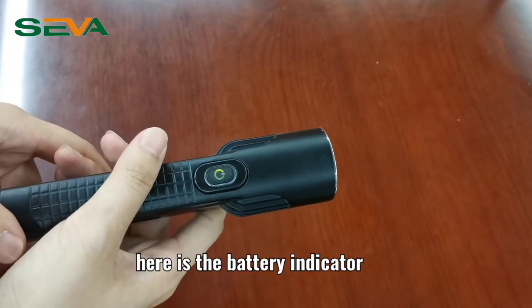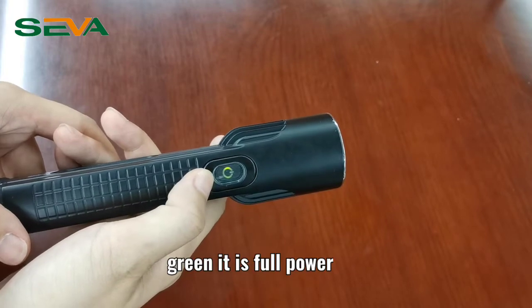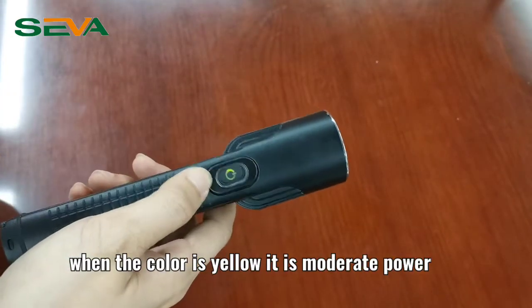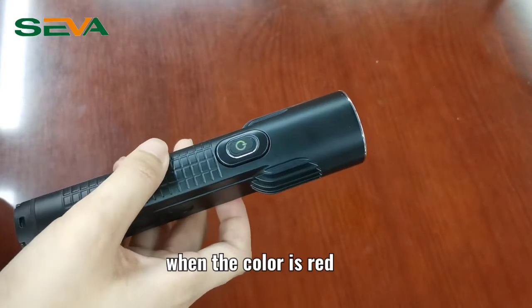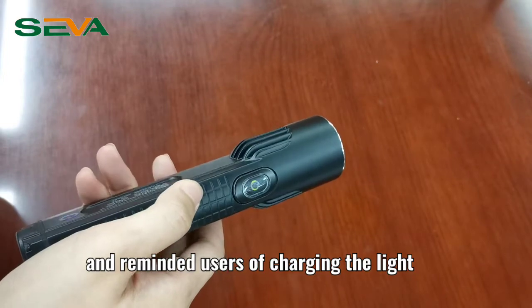Here is the battery indicator. When the color is green, it is full power. When the color is yellow, it is moderate power. When the color is red, it is low battery and reminds the users to charge the light.